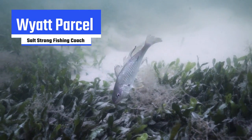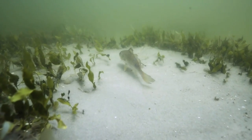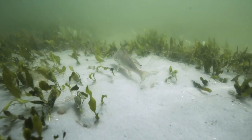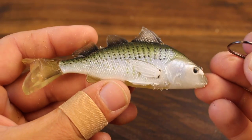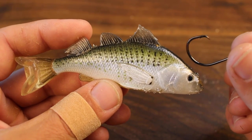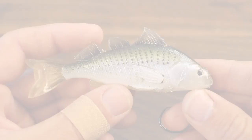What's going on Salt Strong Nation? Today I want to talk to you guys about the right and wrong ways to rig croaker. We're going to be going over a couple different ways to rig them in some different conditions you might be fishing under, and I'm going to show you on this live target croaker here exactly how you're going to want to place your hook so you know what to do when you get out on the water. So let's go ahead and dive right in.